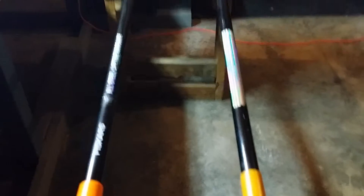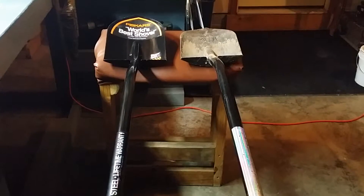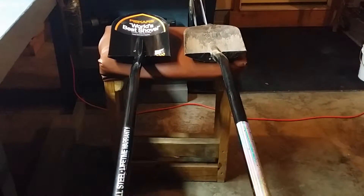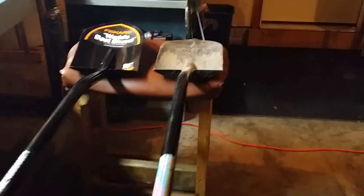This shovel helped me create my raised bed garden when I built it, and it also helped build my fire pit. It is six point three pounds. It's very heavy, and they make it that way so it will cut through hard soil. It has a great step on it — nice and thick.